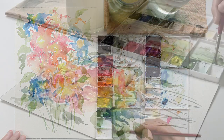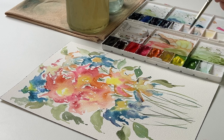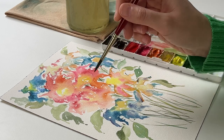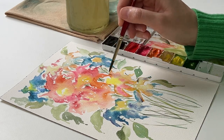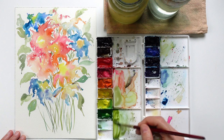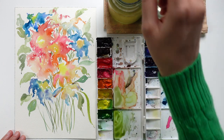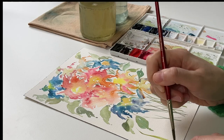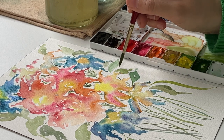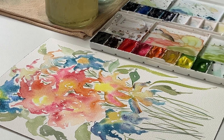Maybe we can create a different green by adding a bit of yellow to our palette. Then we can also create some leaves of the same color, of different types, even different shapes. These are achieved by giving a longer pressure and then releasing, using the belly of the brush and then releasing.